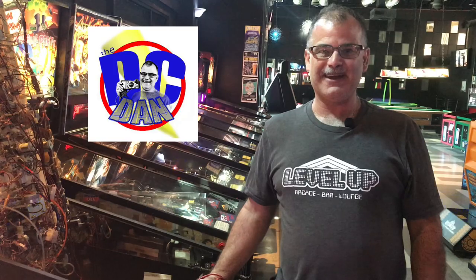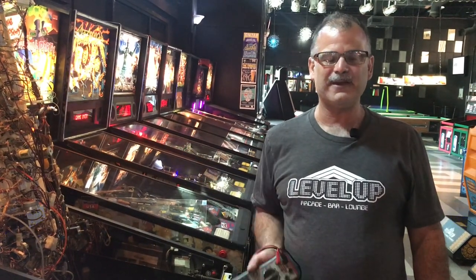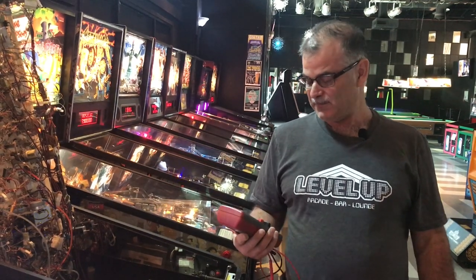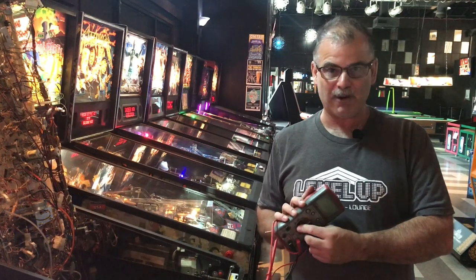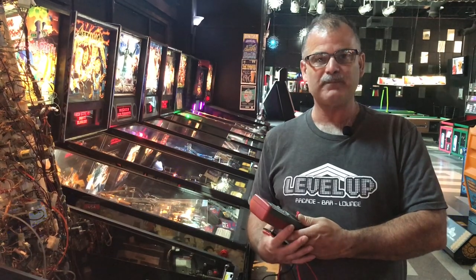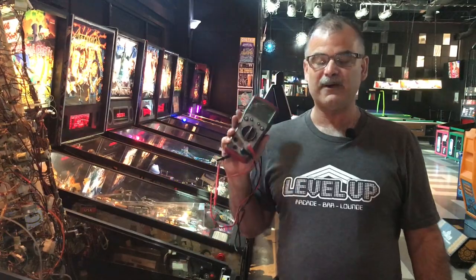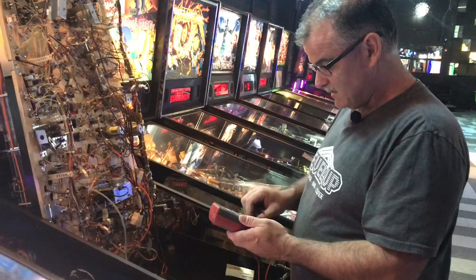Hi, I'm DC Dan and I'm at Level Up Arcade and Bar in Eugene, Oregon. I'm here to show you a few things on how a voltage meter — a multimeter — works. This is something that is used a lot to diagnose pinball machine problems. There are a lot of things on this, but there are only a few that you really need to figure out problems.